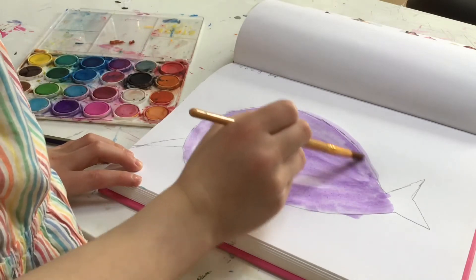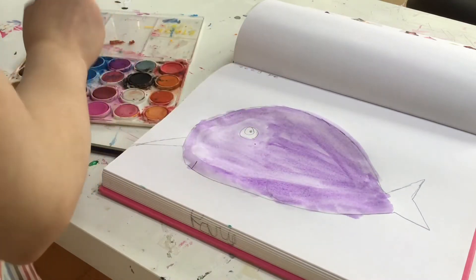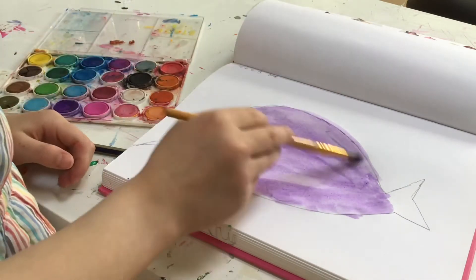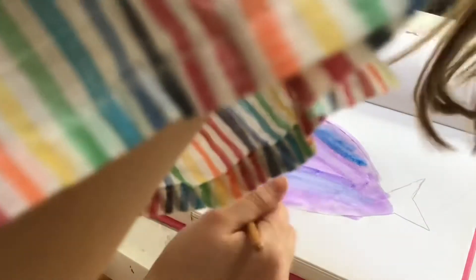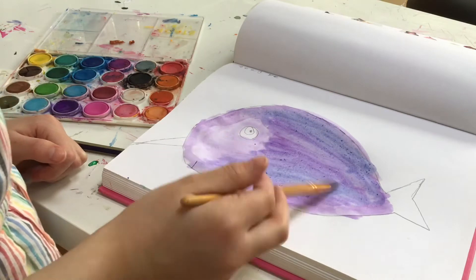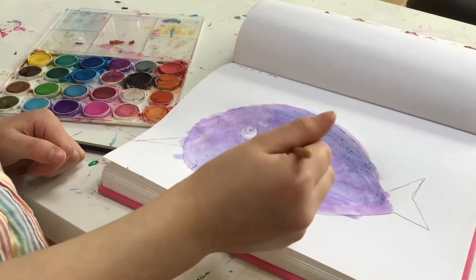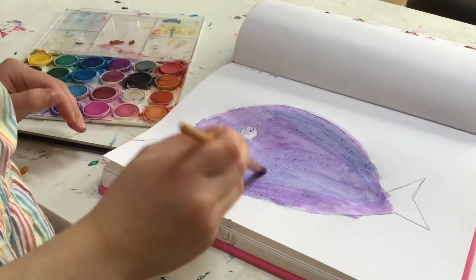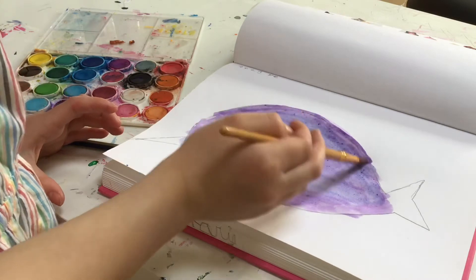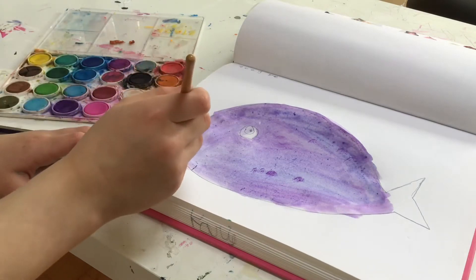I decided I wanted to do the fish tail a different color. I'm actually adding some blue — you can see my dress is rainbow. I'm adding some blue into it. There's also a bunch of little dots; I don't know why those are there, but when it dried I wiped it off. Maybe the paper was peeling or something.